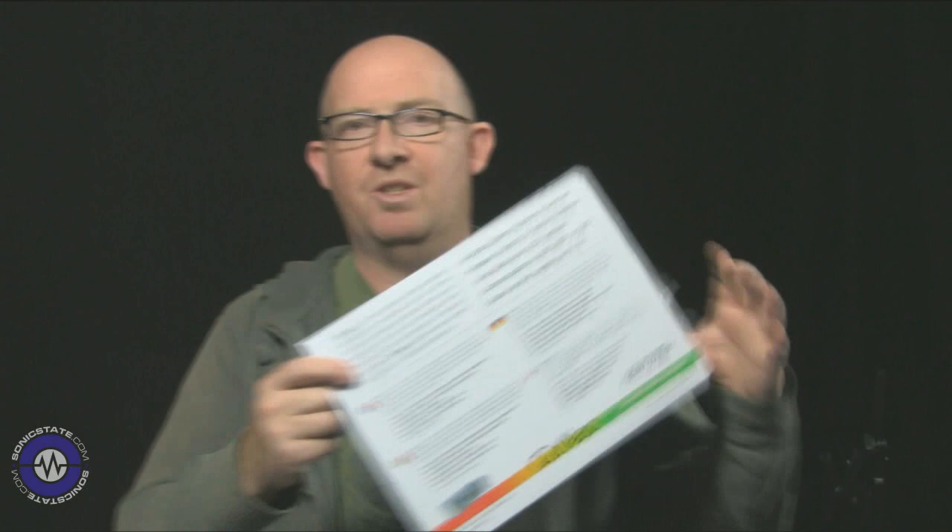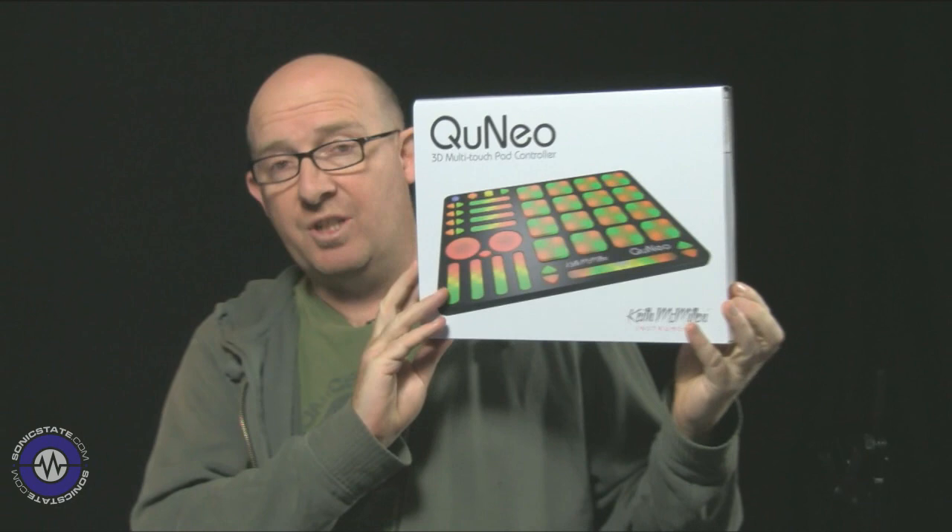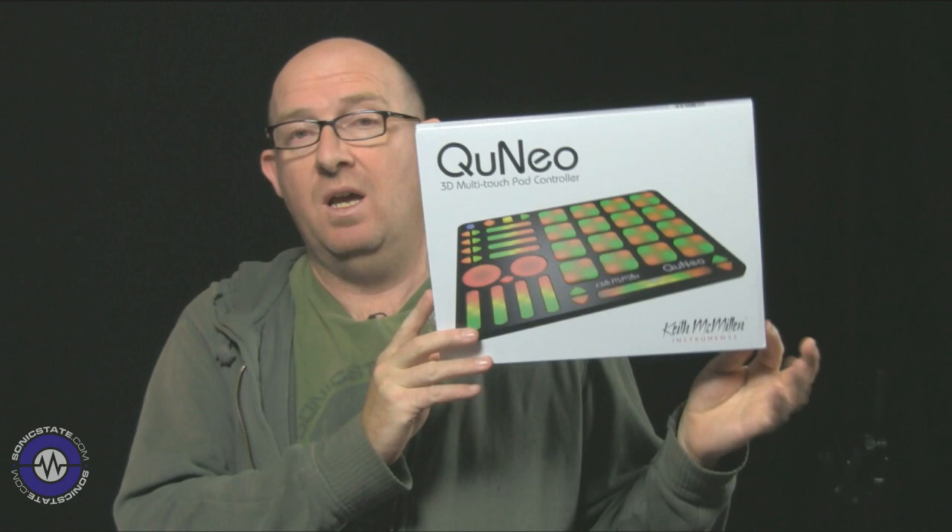Hello, welcome to another Sonic Lab. Today we're looking at the Keith McMillan Instruments Cuneo, which is a very interesting project. It started life as a Kickstarter project and they raised an enormous amount of money because everybody seemed to want one. And now it's here, so let's take a look at it.